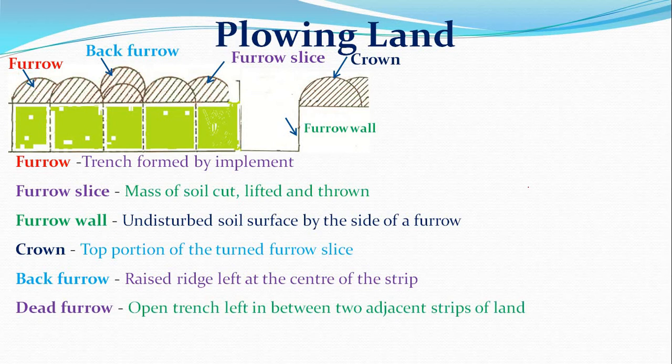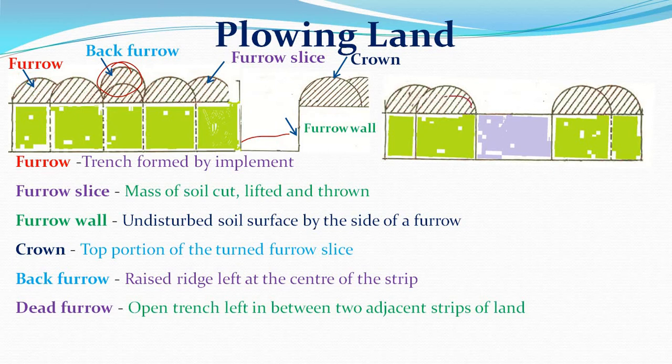The dead furrow is an open trench left between two adjacent strips of land after plowing is finished. Since furrow slices from both sides are deposited outward, an open trench remains between the strips. The dead furrow is the lowest point while the back furrow is the highest — these two should not be confused.